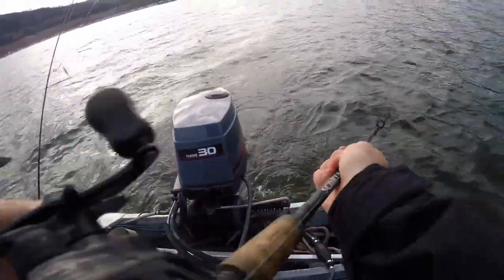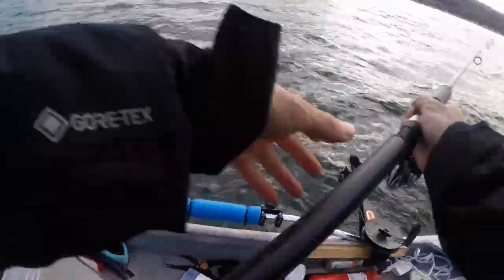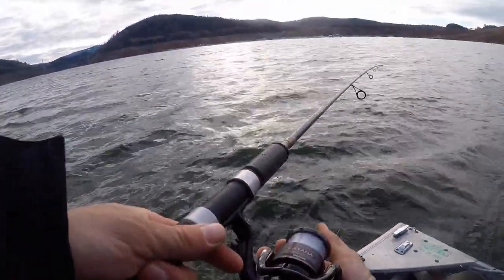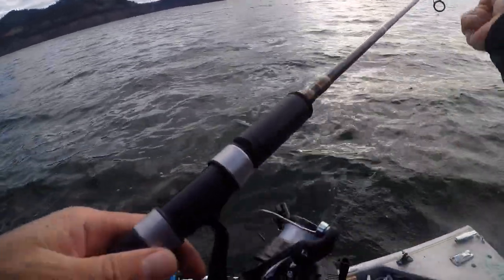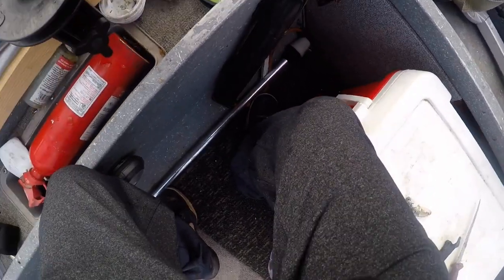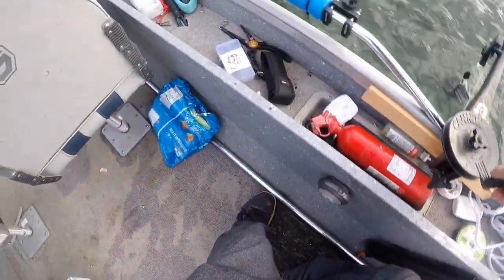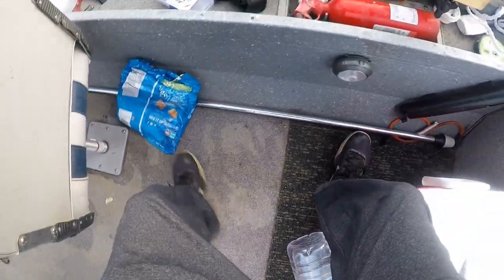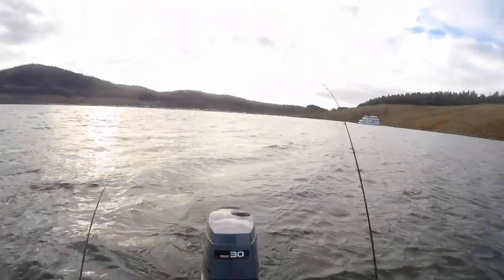This one I'm gonna do about a hundred pulls — one, two, three, four, five, six. Let's set this one out about 50 feet. That one's at 65, that one's at a hundred. Let's see what we got going on. Hopefully we get a salmon.